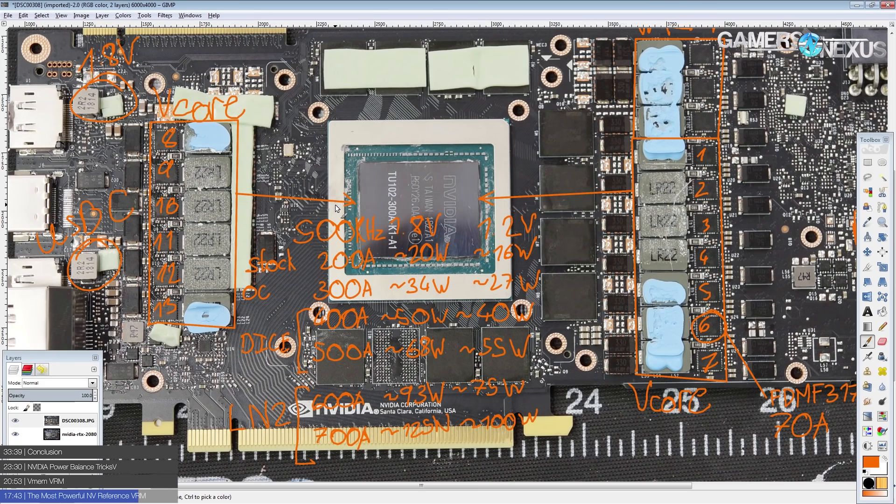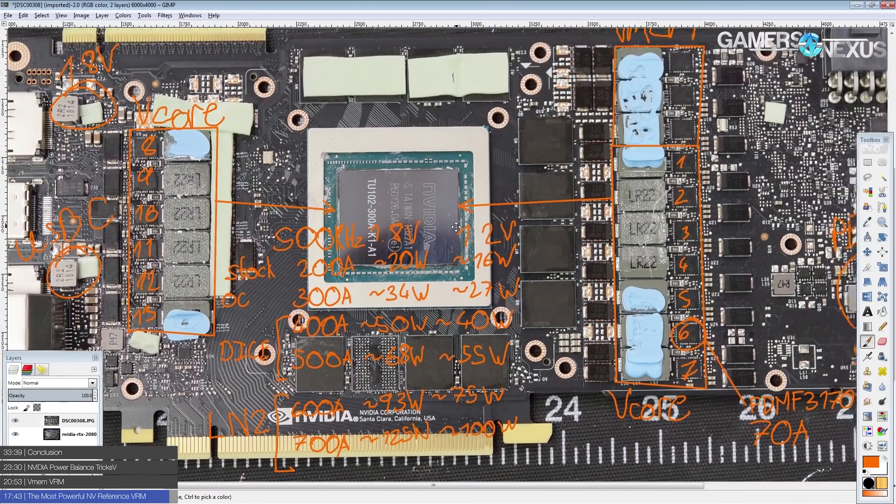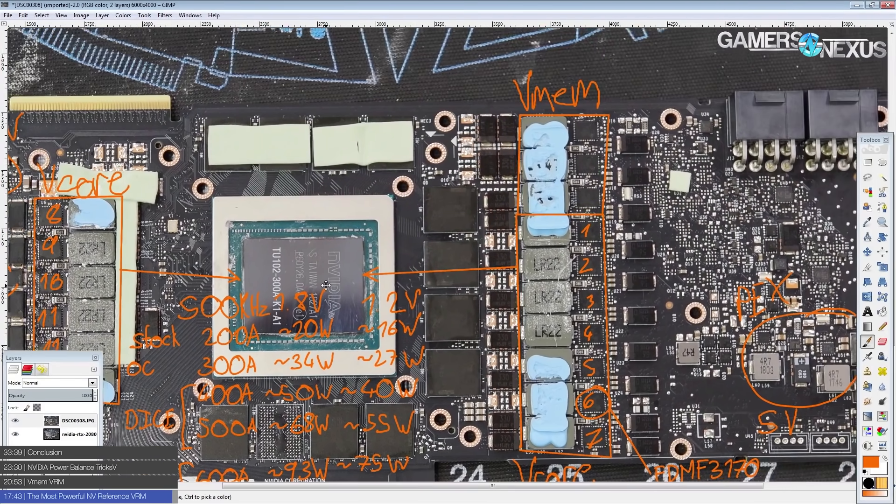There's not going to be a significant upgrade from a non-Founders Edition. This is already so high up there in terms of VRM build quality. We will see custom cards from board partners with 16-phase vCore VRMs, but it's not really going to make a difference for regular overclocking, and even for LN2 it might not matter — this is a 10-phase interleaving setup and it is crazy powerful. Very impressed.